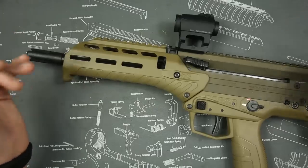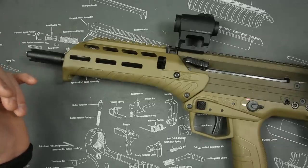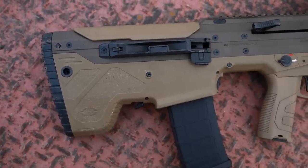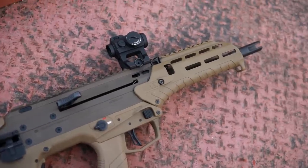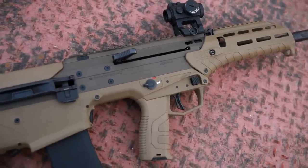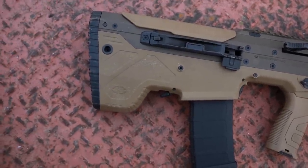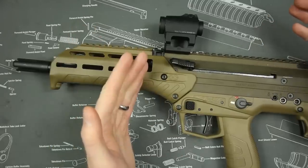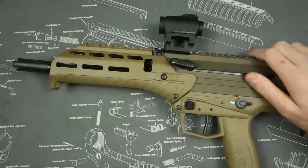Not only does it have the looks, the cool factor, and unique features — it also works very well. I would have no problem using this for home defense; it seems very reliable and accurate. A couple of downsides: you're going to have some issues with malfunction clearing, and you're going to have to pay for it. It doesn't benefit from years of R&D cost reduction like the AK and AR market since it's a new design. You're going to pay around $2,000 to $2,500, which is no small price — but in my personal opinion, if you're looking for something like this, it's worth it.